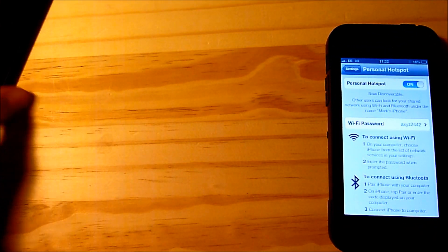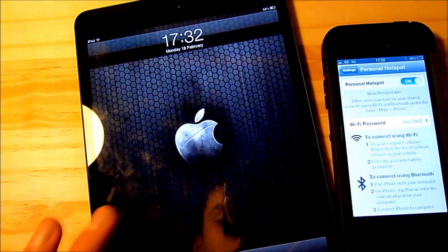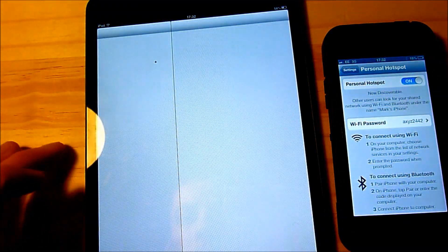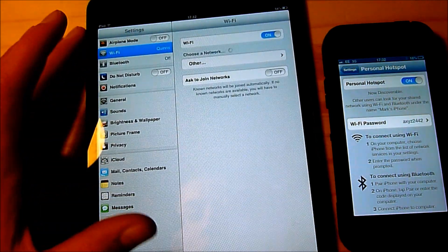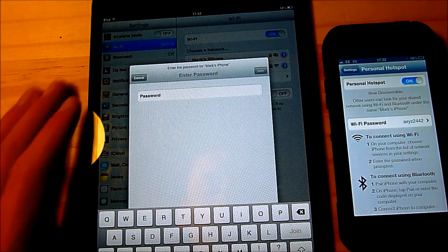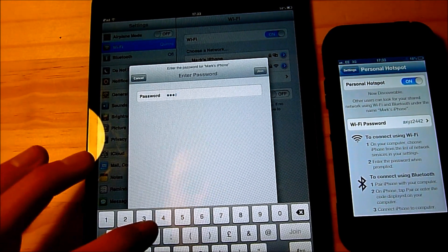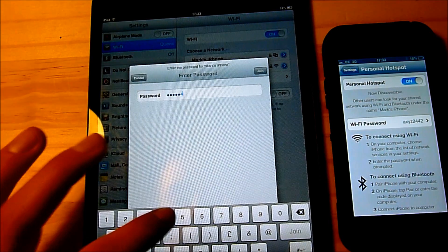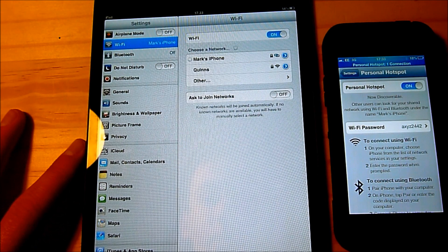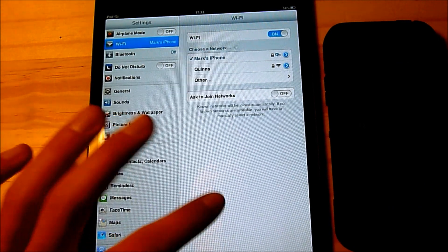Put the iPod to the side and bring the iPad in. Unlock the iPad, head over to the settings menu, and you'll see that when I go into Wi-Fi it comes up with Mark's iPhone. Click on it, type in the password, and press join — hopefully it can connect to Mark's iPhone.